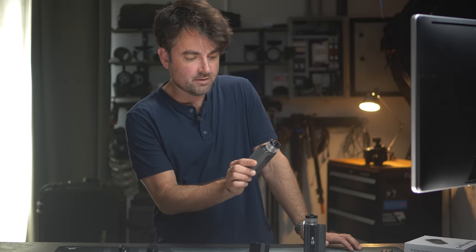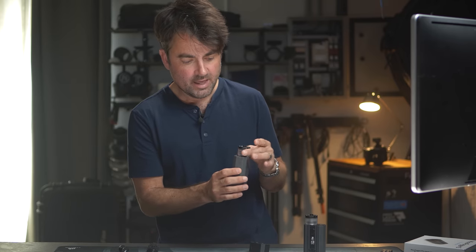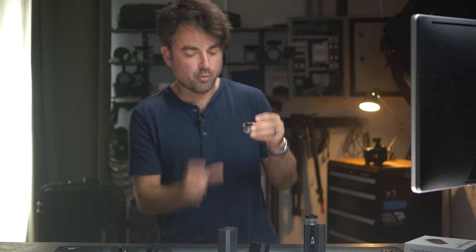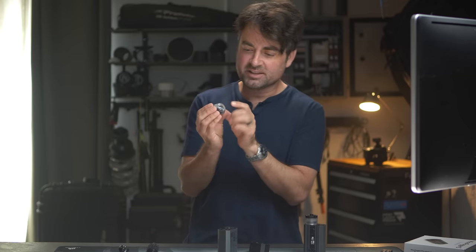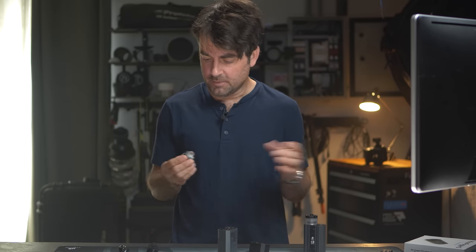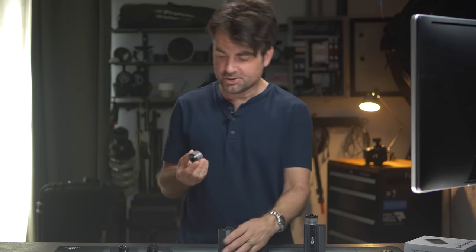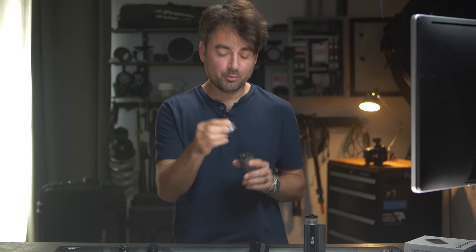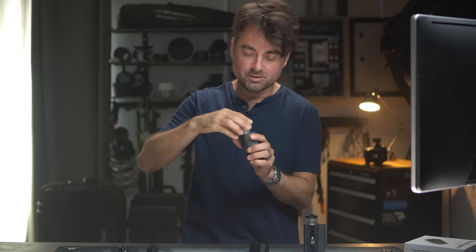I do appreciate that everything can be taken apart and cleaned. A con about that though is I've already had a heating element burn out, and taking this apart, getting all the juice out, cleaning it up, and replacing the element is kind of messy. It's not something I'd want to do out on location in the middle of a shoot. While it's nice that everything is serviceable, it's definitely not the cleanest process.